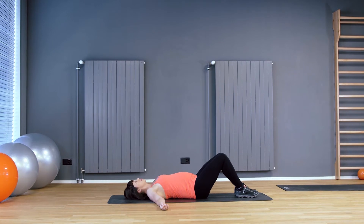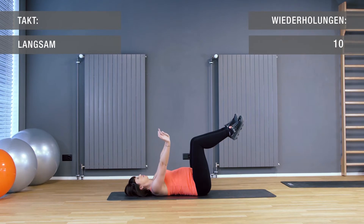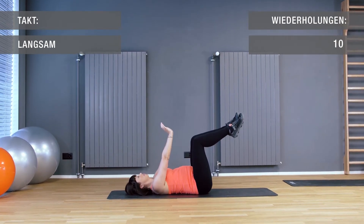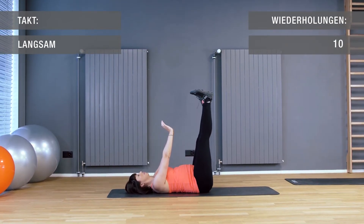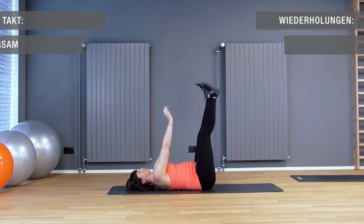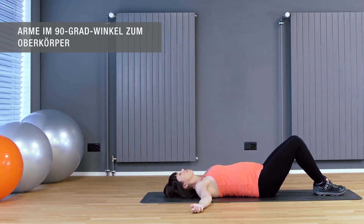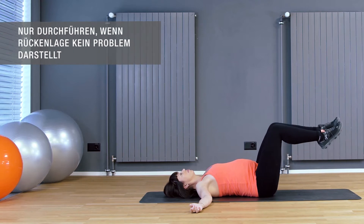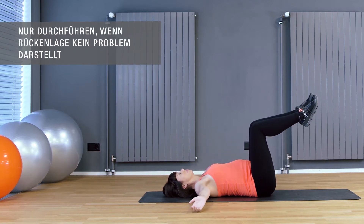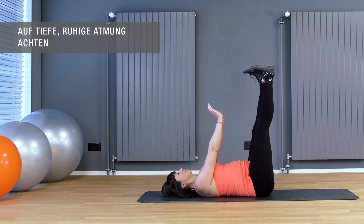Table. Die Knie leicht gebeugt halten. Tief einatmen, Arme nach oben halten. Ausatmen. Jetzt die Beine, danach kurz die Arme nach oben zur Decke strecken und Arme und Beine danach zurück auf den Boden legen.